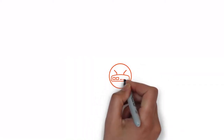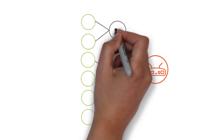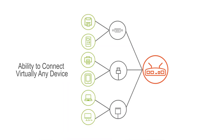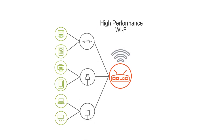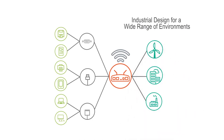Wouldn't it be great if there was a wireless IoT solution that had multiple interface options, so you could connect virtually any device — whether it was serial, USB, or Ethernet — and delivered high-performance 802.11ac performance so your device would always have a robust and persistent connection, with an innovative industrial-grade design able to operate in a wide range of environments?